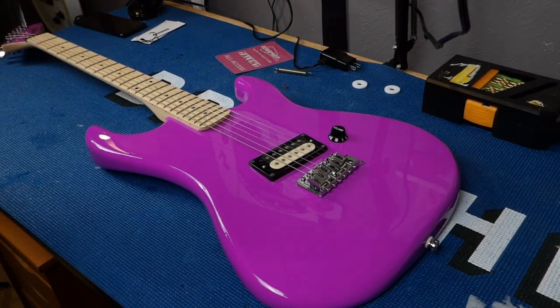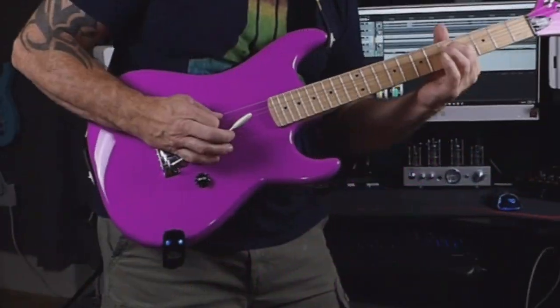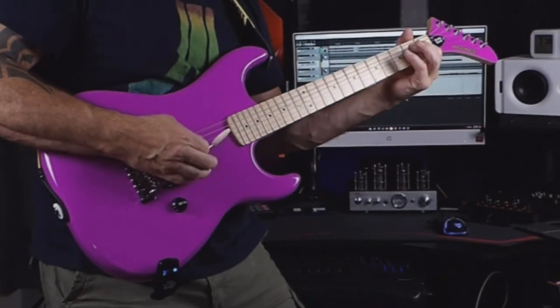Let's plug this thing in and check it out and see if it sounds any better. We'll be right back.